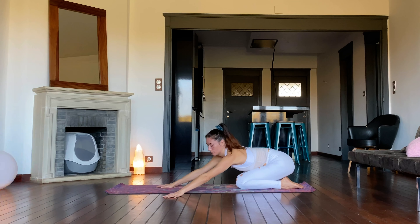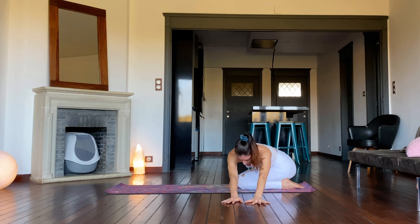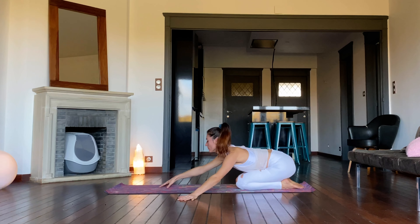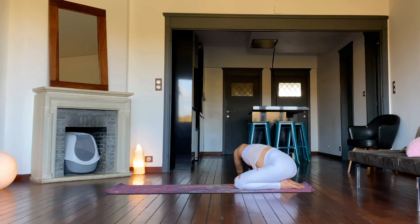Now lift the gaze and walk the hands to the side until a stretch is generated along the side of the torso. Hold for five cycles of breath. Return to the middle and repeat the side stretch on the second side for five slow inhalations and exhalations. Lift the gaze and return to the center.